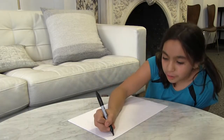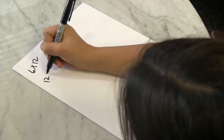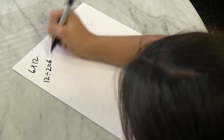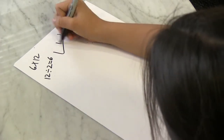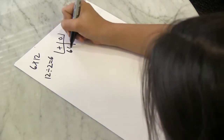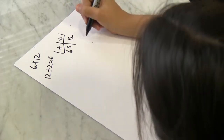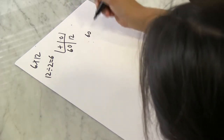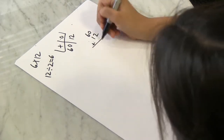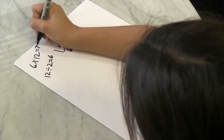You can also do it with double digits, like 6 times 12. You cut 12 in half — that's 6. Then tens and ones: put the 6 there to make it 60, and then you put the 12 there which makes it a carry. So you put 60 plus 12, which makes it 72.